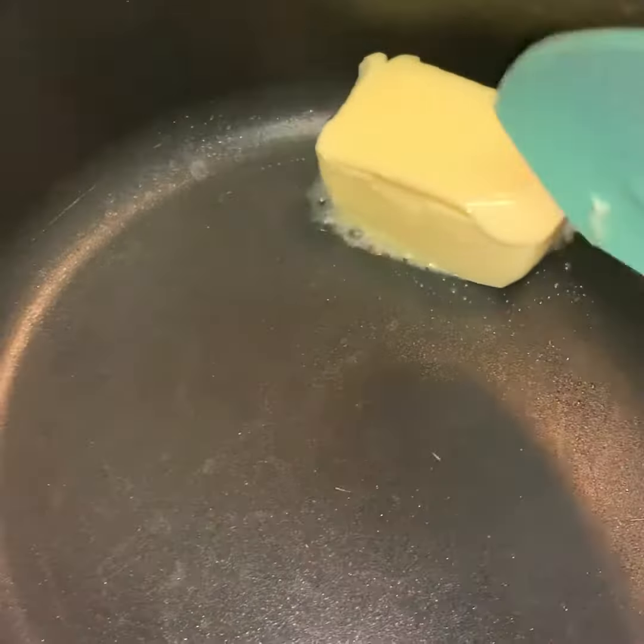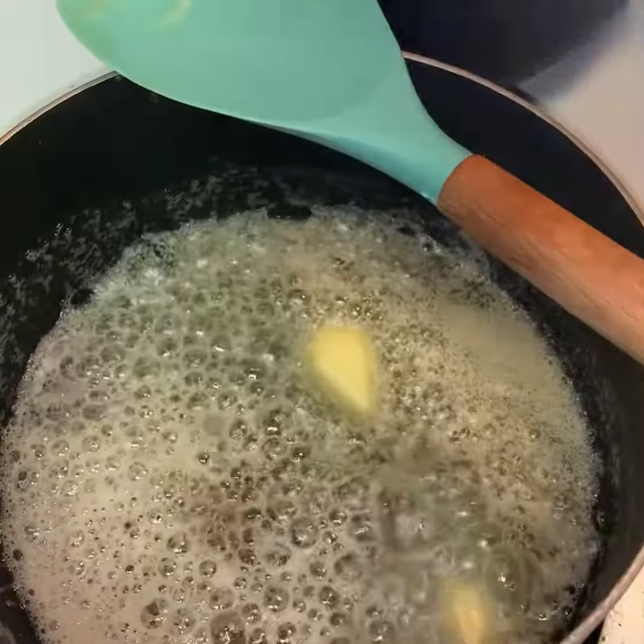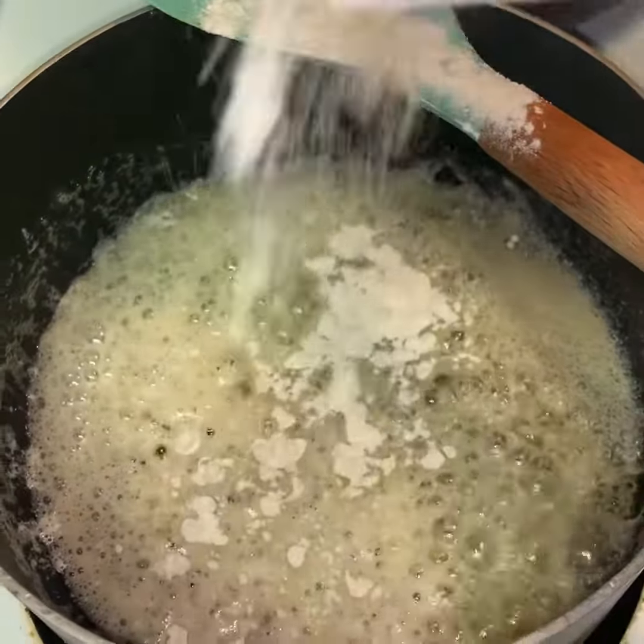Welcome back. As promised, here is the dressing gravy video — I will add the dressing video link in the description box. Here I'm just adding some butter to a pot, and we're gonna add equal parts flour.